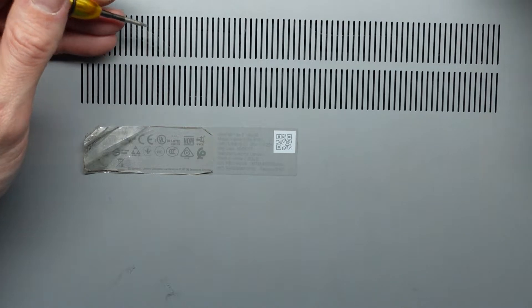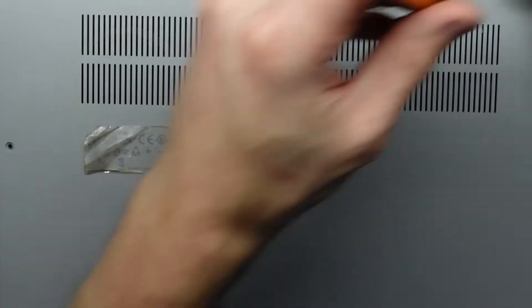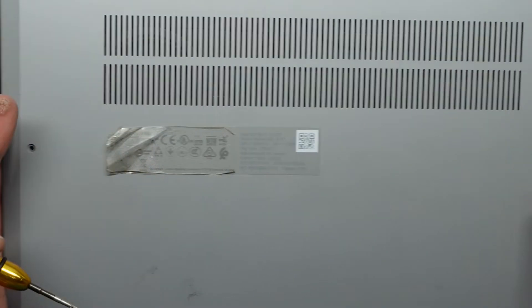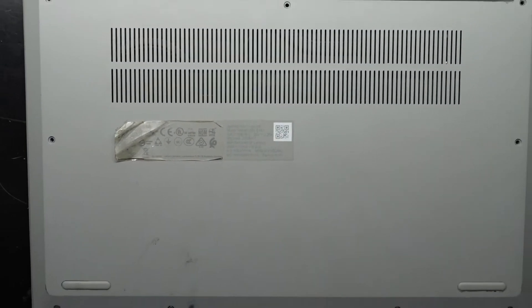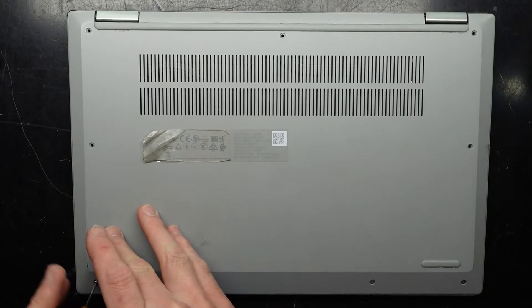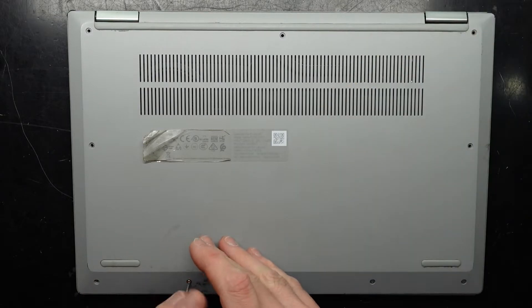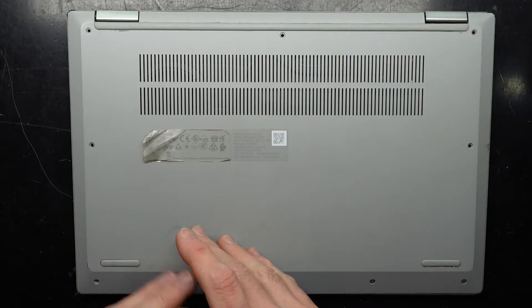What I'm opening this up for is to replace the very small 128GB SSD with a 500GB NVMe SSD. All the screws are in very obvious spots, so there's nothing to be concerned about there.